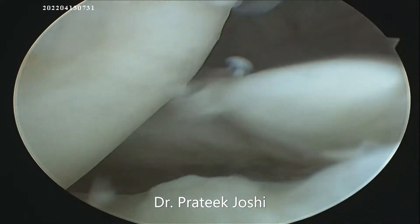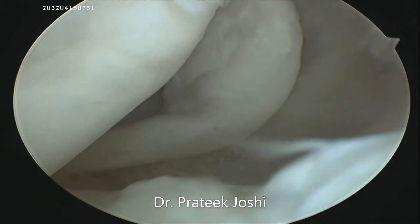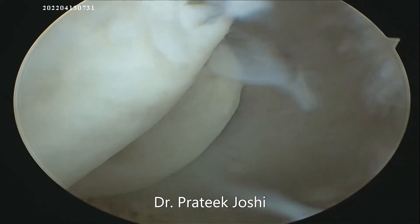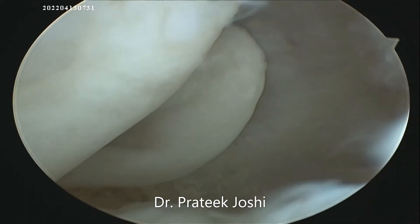This is a case of a chronic neglected bucket handle tear of the medial meniscus in the right knee joint. Eventually, the torn portion of the meniscus got separated from the meniscus and now it is roaming in the knee joint as a loose body.